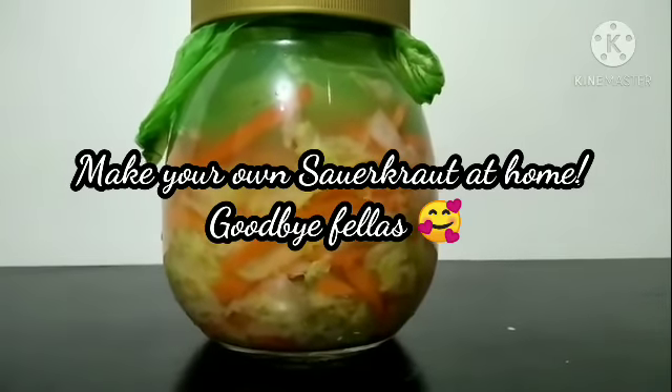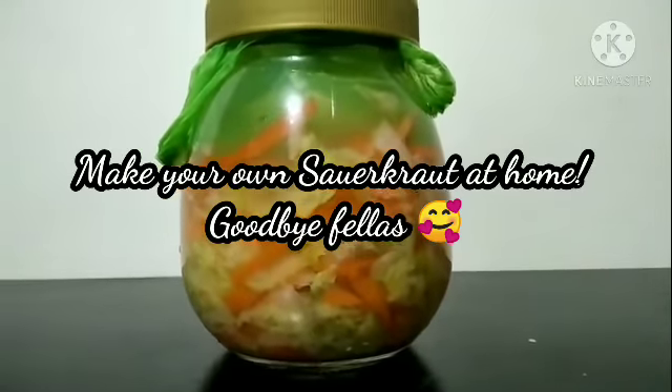What are you waiting for? Make your own sauerkraut at home. Good bye!